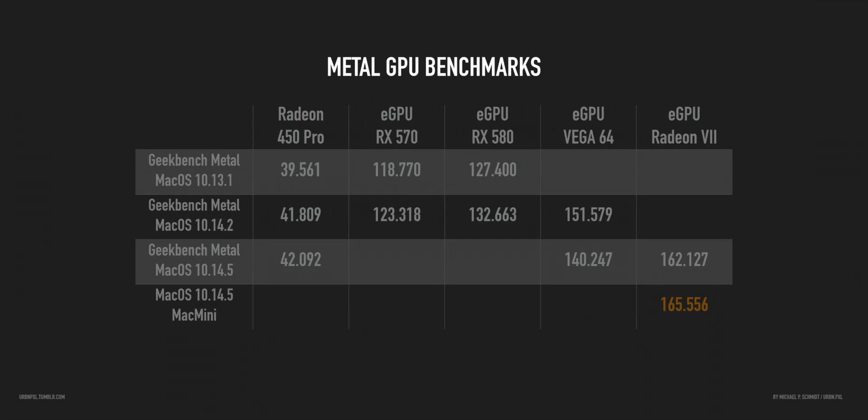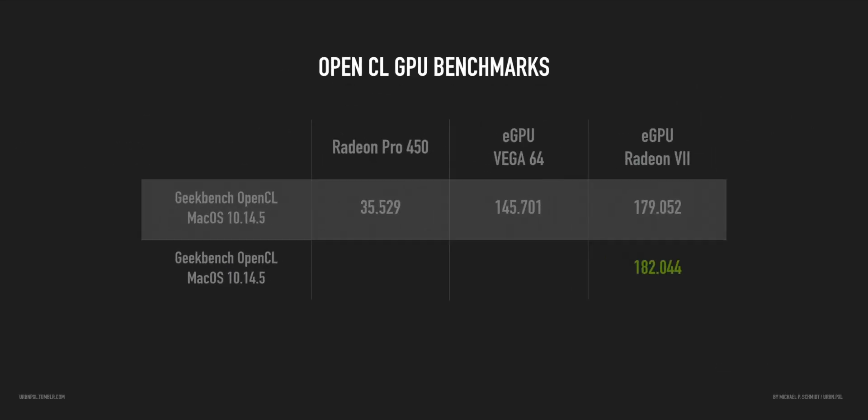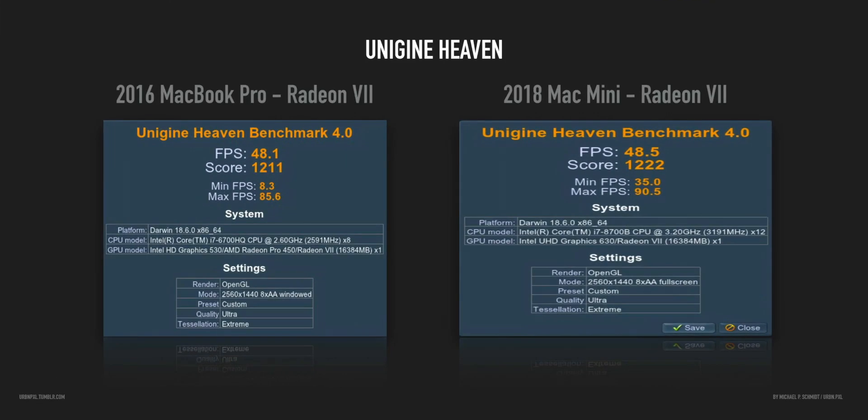Metal GPU benchmarks are not too impressive — it's slightly better but in the end it's the same Thunderbolt 3 port speed and the same graphics card, though I think the pipeline might be a bit more efficient on the Mac Mini. OpenCL as well is a bit better, and I think the infrastructure is just more efficient with the better CPU and more RAM — the communication with the eGPU is just a bit better. Units in Heaven shows basically the same thing.